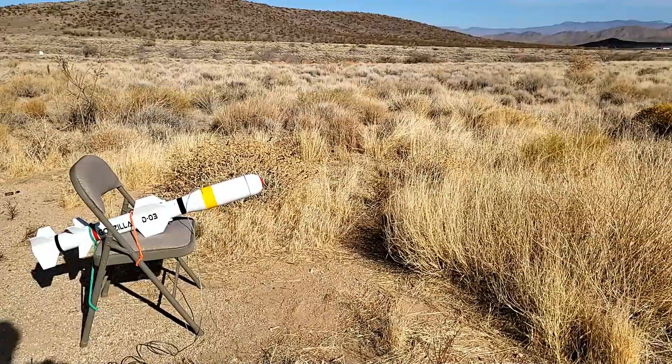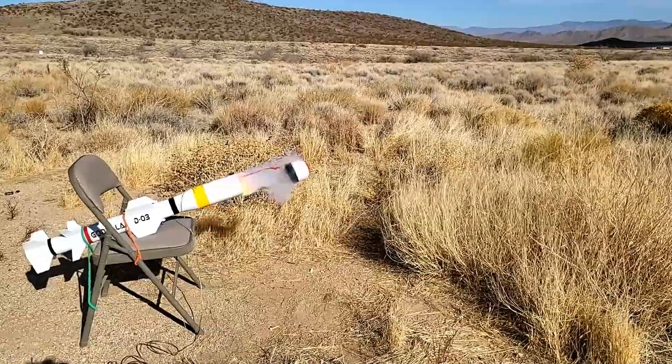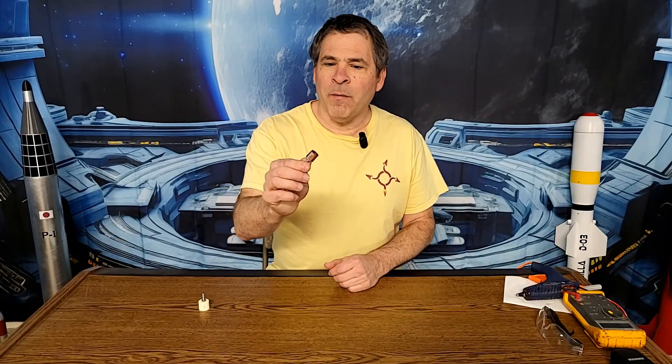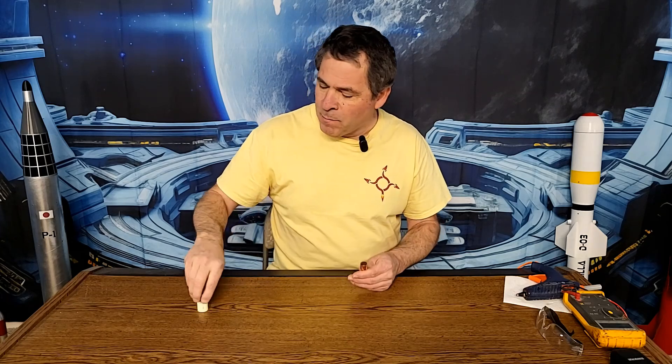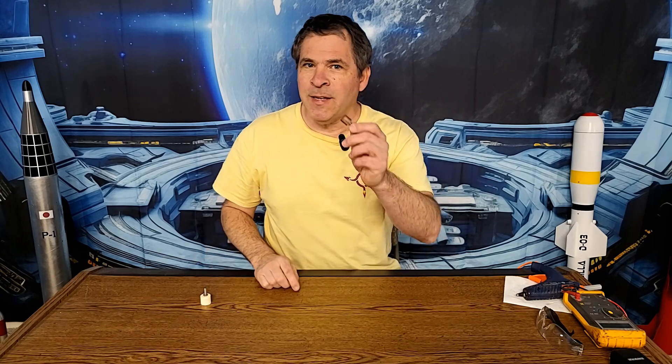Copper plug ejection charge — three, two, one. That was a good, powerful ejection and the copper piece looks perfectly fine — this is ready to be used again. I'm really confident that this can withstand a much more powerful blast than the plastic cap, so moving forward this is definitely the way I'm going to be building all my ejection charges.